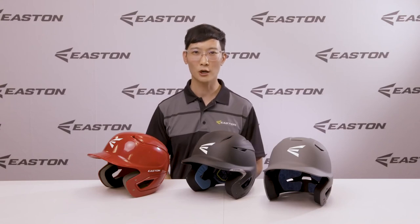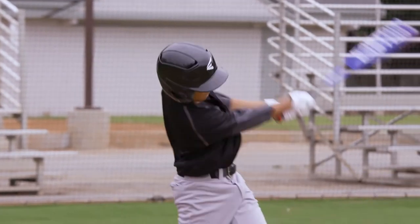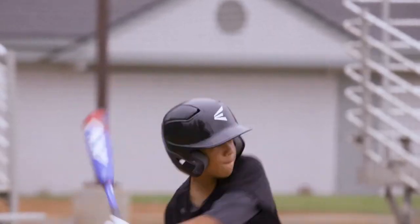The Alpha Helmet comes in large-extra-large, medium-large, and t-ball small sizes, and is compatible with the Easton Universal Jaw Guard, Easton Extended Jaw Guard, Easton Universal Baseball and Softball Mask, and the Easton Universal Softball Only Mask.